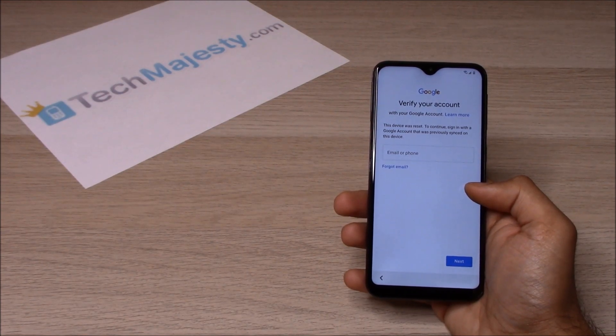This is the official instant Samsung FRP unlock which is exclusively available only through TechMajesty.com. As you can see, the phone is FRP locked and is asking for the Google account associated with the phone.